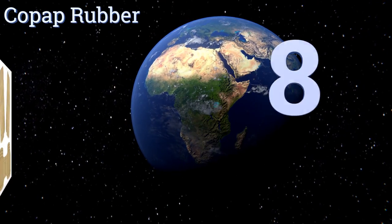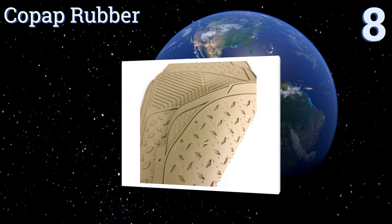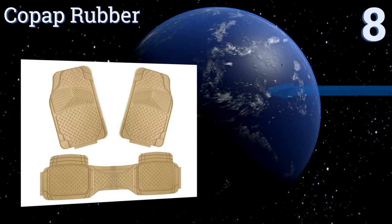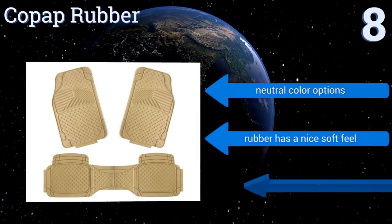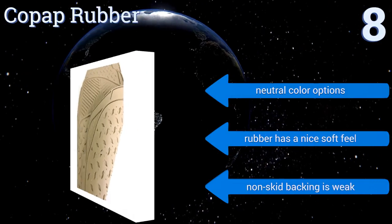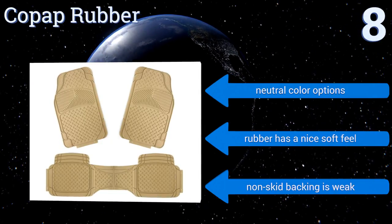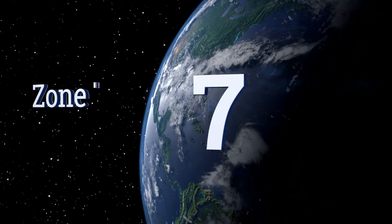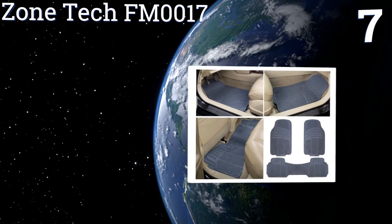Starting off our list at number eight, available in several shapes and sizes, the Copap Rubber will fit inside even rare and unique vehicles, so custom car and hybrid drivers no longer need to feel left out. Unfortunately, the ridges on these are shallow, so be careful about spills. They're available in neutral color options and the rubber has a nice soft feel.